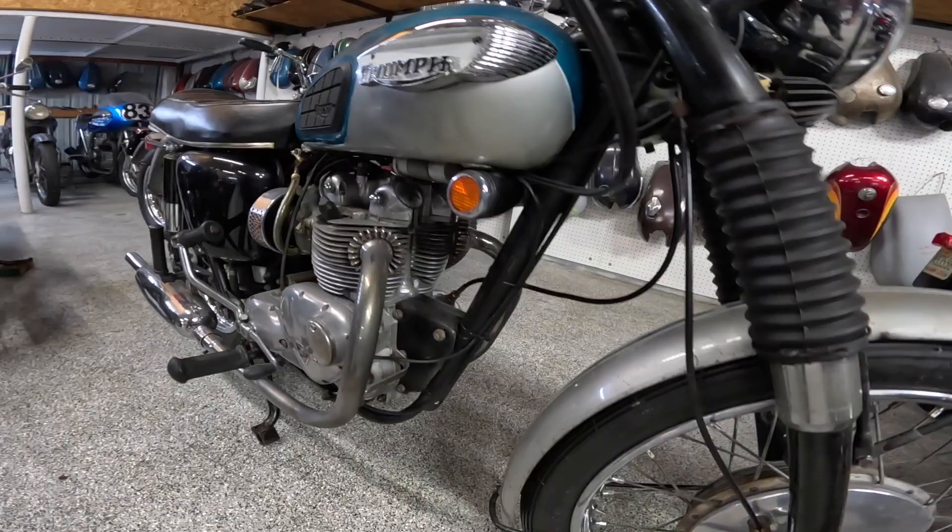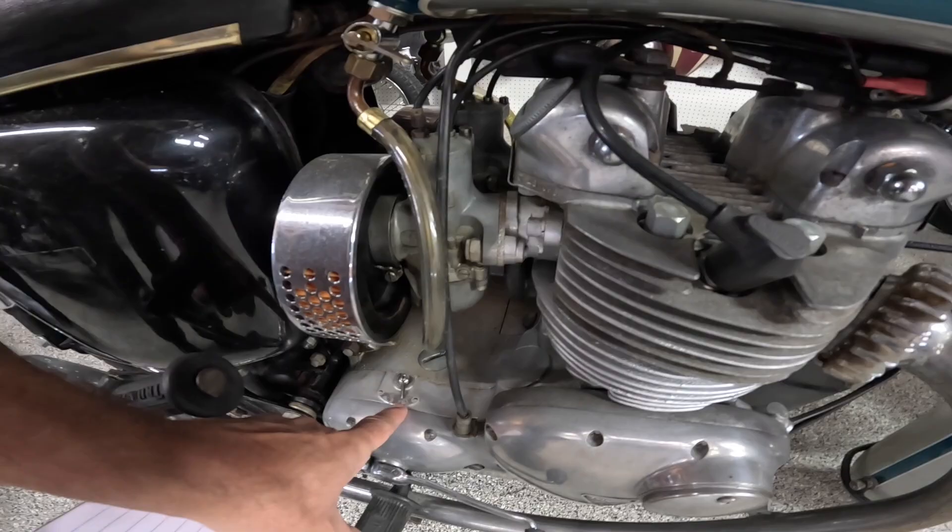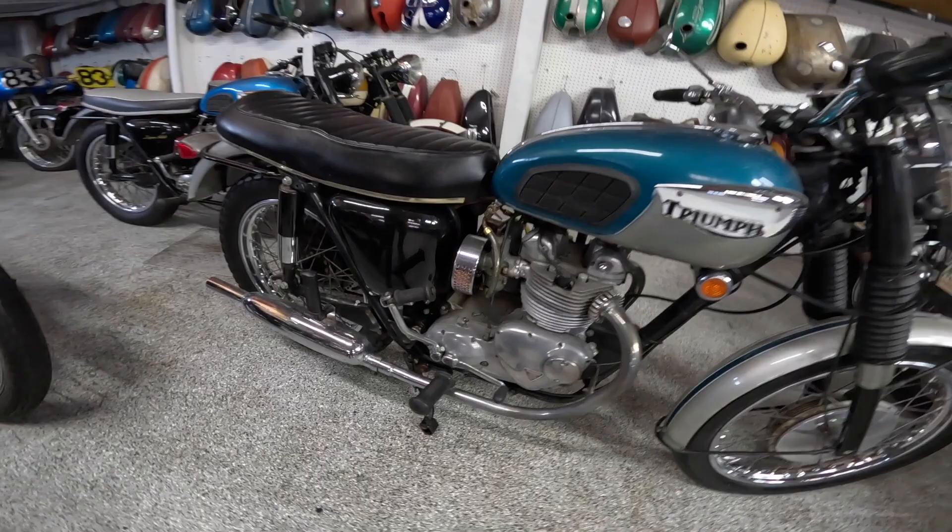Isn't that just gorgeous back through there? I just love the way that kind of thing looks. Absolutely beautiful. Transmission here, shift indicator right there — one, neutral, two, three, four. Four speed. Kickstart only of course.